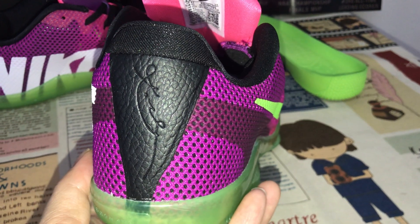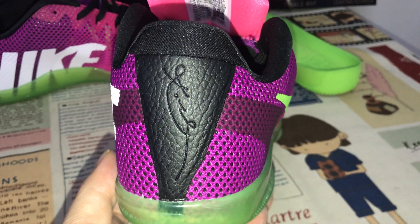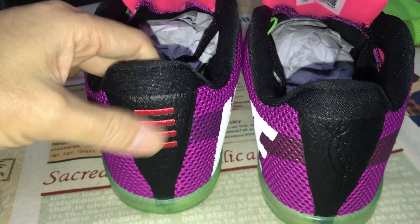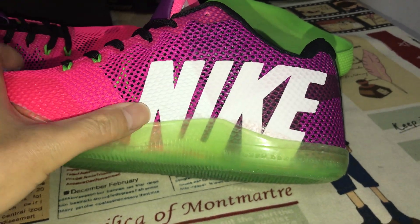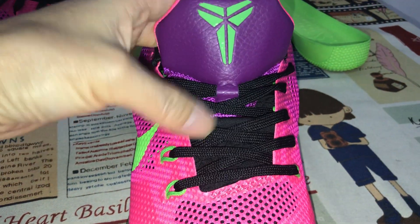Here's the back view: one side has the Nike logo with the Kobe signature embossed design, and the other shoe has a four-line embossed design. The inside features screen-printed Nike logo.